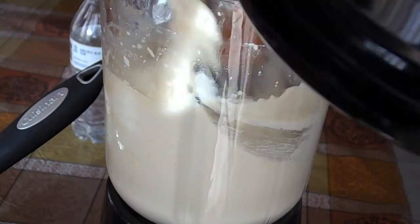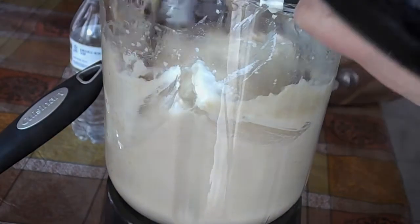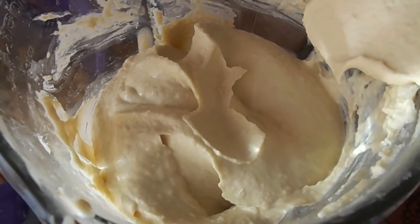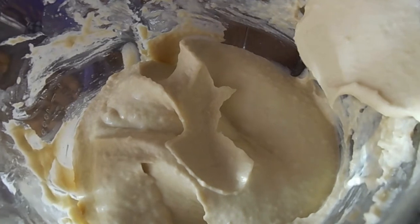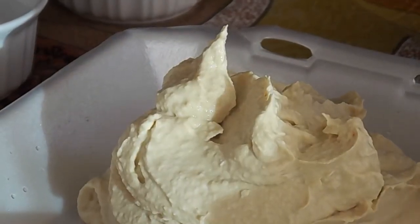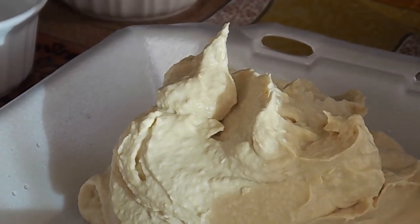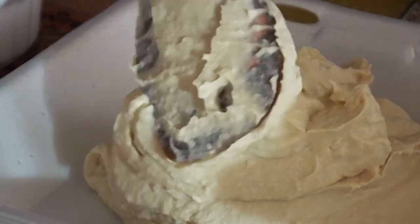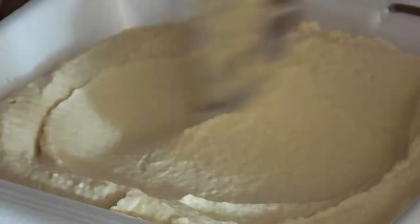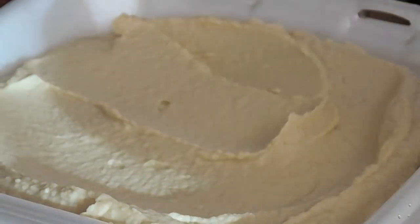After it's blended, give it a taste, and if you're good to go just move it to a container and refrigerate it for about an hour before serving. Make sure you garnish it with either paprika, radishes, parsley, or mint — there are many different options. The mandatory thing though is you have to serve this with some olive oil to do it the right way, and pita bread, and you're good to go. For the full recipe go to FayesFood.com.